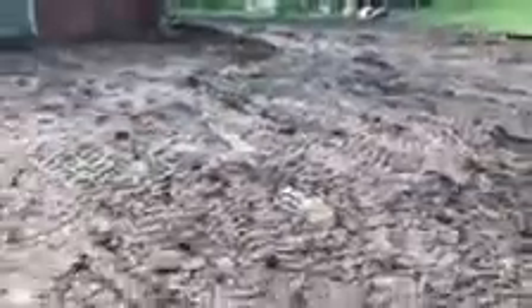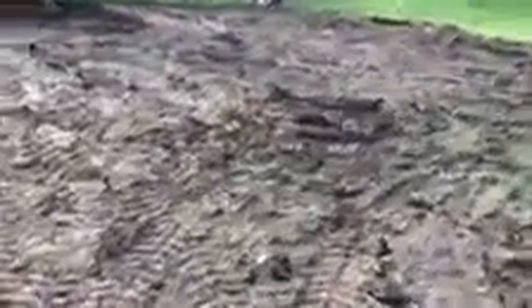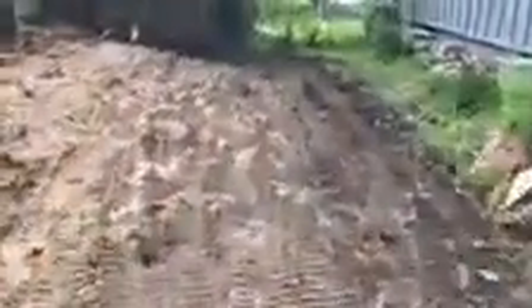A lot of this ground was saturated with water just from the countless days of rain we had here over the past few weeks. So once this dries out, we'll make sure to get out here and get some seed and everything down — whatever the homeowner wants.